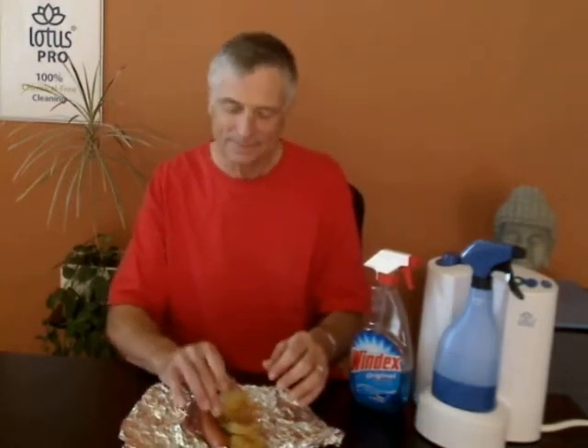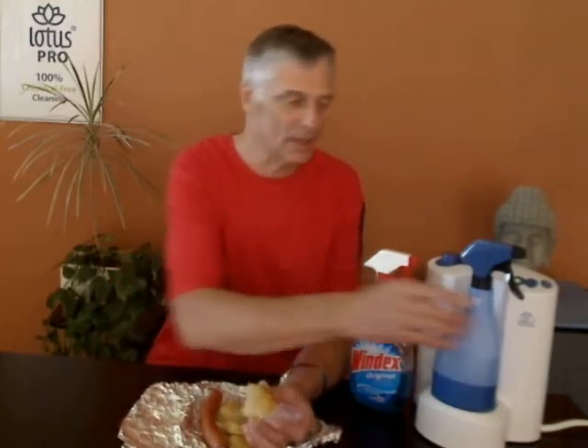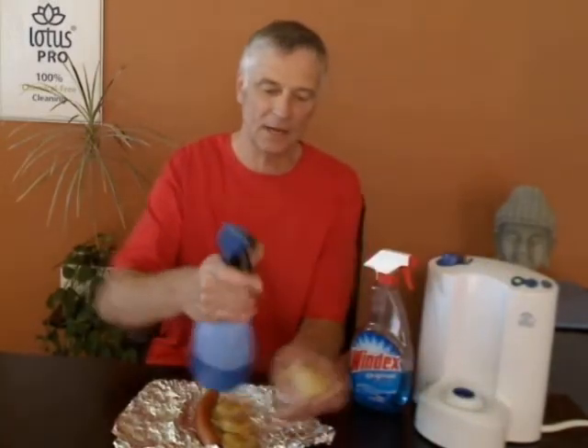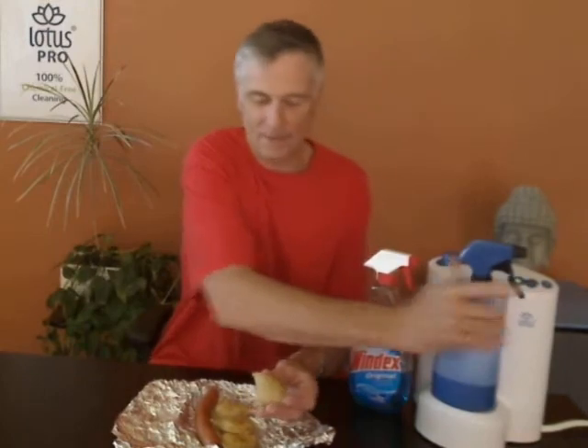But wait! There might be some listeria or other bacteria — probably not, but there might be on my pierogi. So this is ready to work as a sanitizer. Let's give it a couple of squirts. All right, let it sit for a minute — some good dwell time.